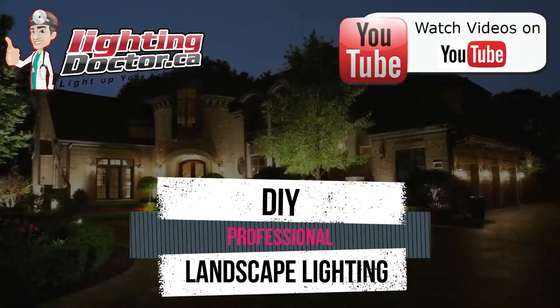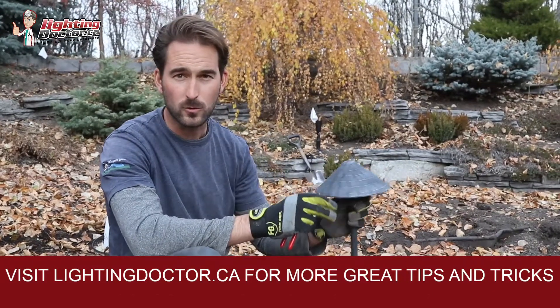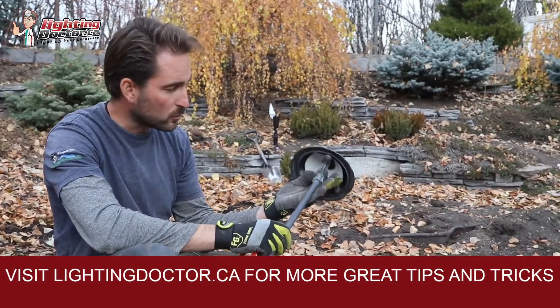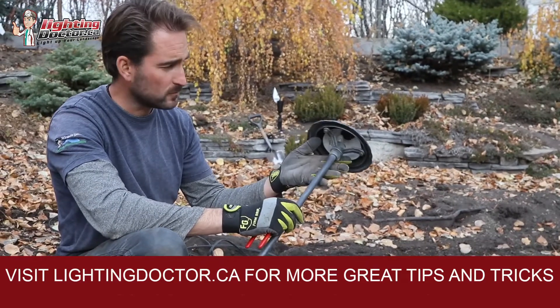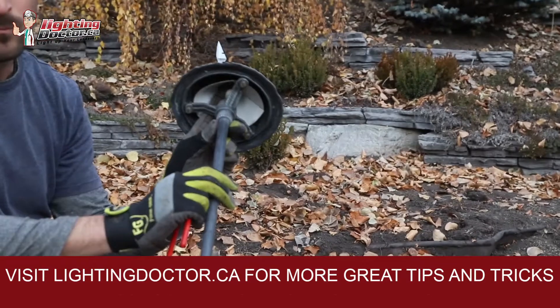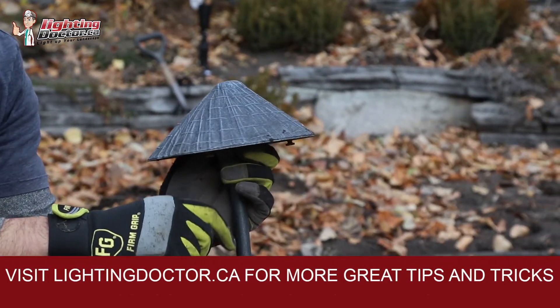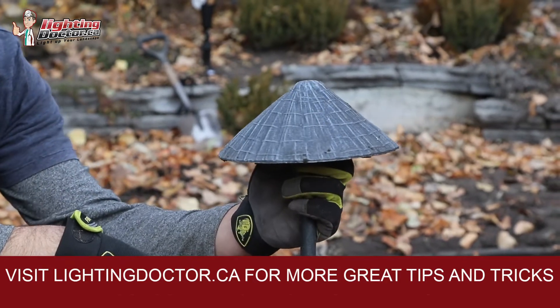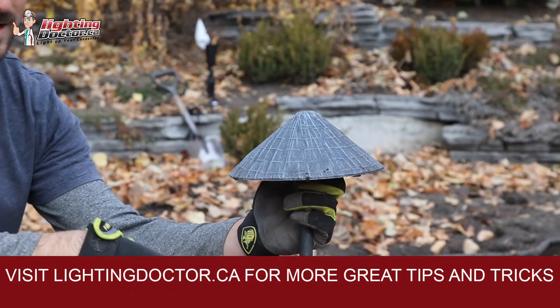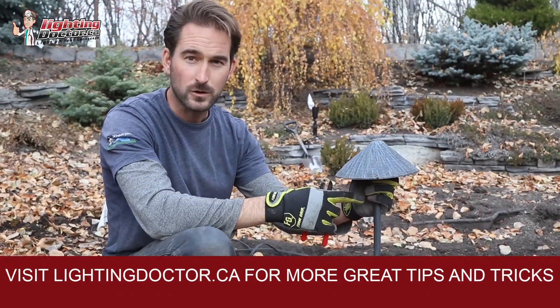On this project we actually pulled out a bunch of old fixtures — and they're actually really good quality fixtures. The only issue is these were probably installed 20 years ago and they're all halogen. I would say if you're installing a new landscape lighting system, don't even consider halogen. It's going to make it a lot more difficult to design and plan your system because you've got to be a lot more careful with things like voltage drop.